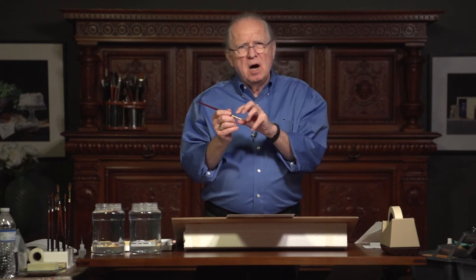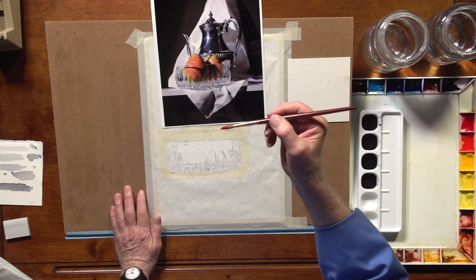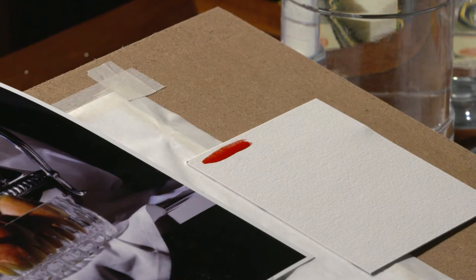So now when I go into my cadmium red medium, I have a lot of paint in my brush so that when I go to my paper now, I get really, really rich red. Had I not been able to fill the brush with the pigment, that would have ended up drying a pink and not a real cadmium red. So that applies to any color, any time you're painting.